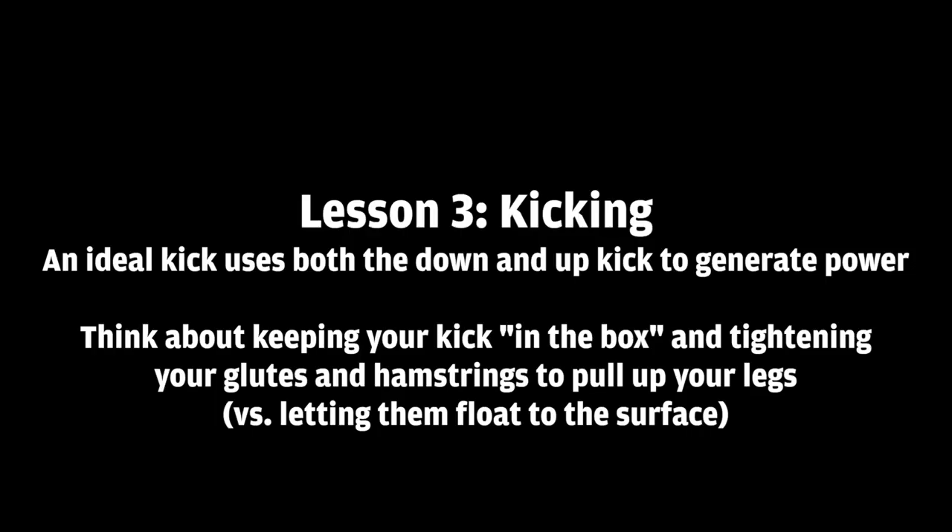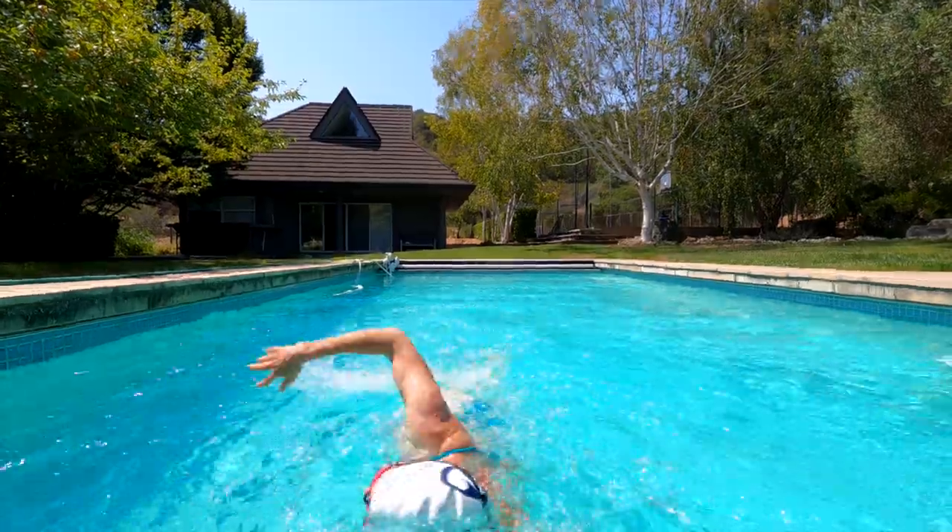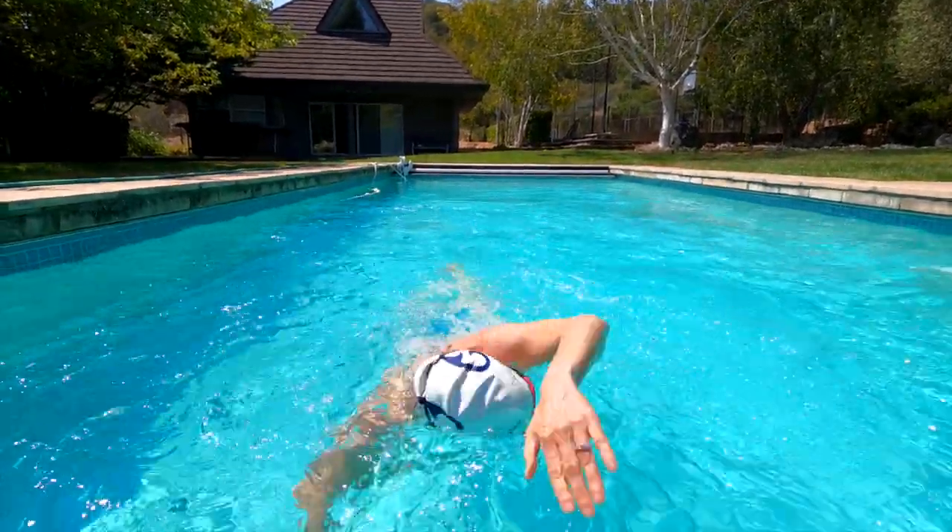The third lesson — we're very much nitpicking. The ideal kick uses both the up and the down kick to generate power. You've probably heard this before, but you might have lost touch with this — we don't do a whole lot of kicking in masters, which is probably the reason. We want to think about keeping your kick in the box: a really small, tight, powerful kick, tightening your glutes and hamstrings to pull your legs upward rather than letting them float to the surface. The first thing I noticed is there really is no white water — your kick is just kind of floating.